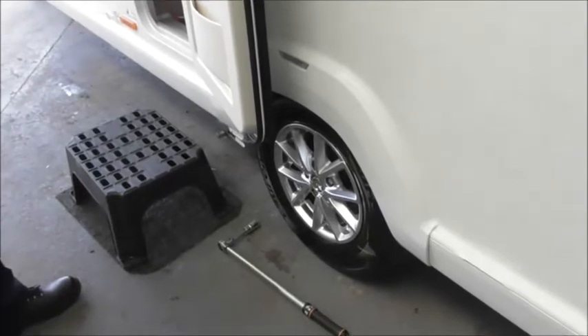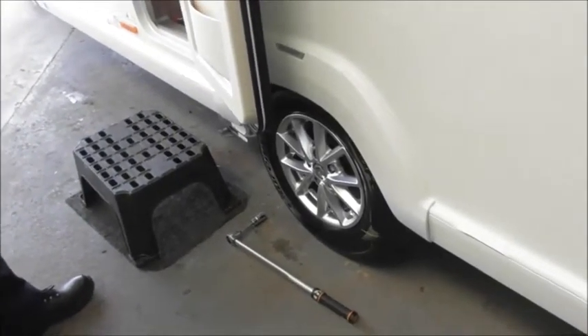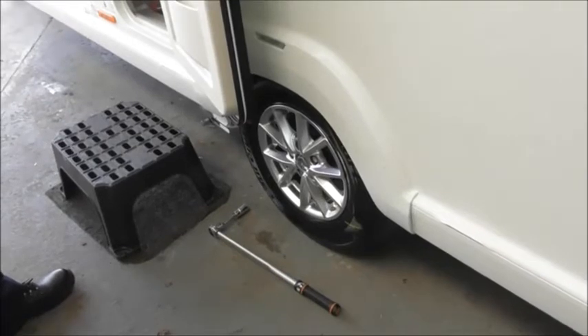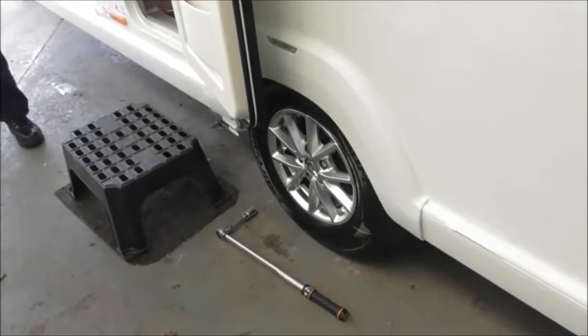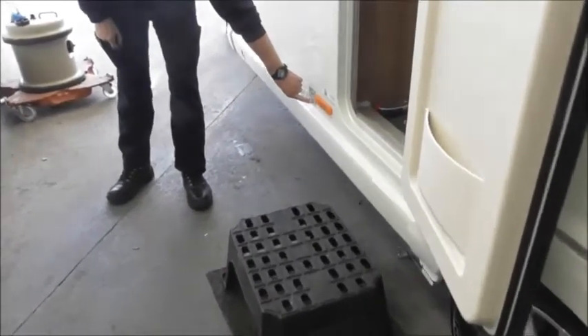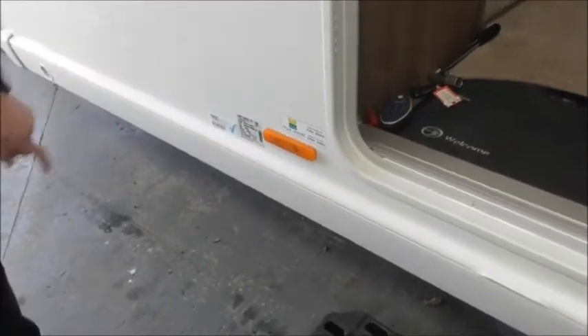I've got my torque spanner here — this is not something you do when you get to site, it's something you do before you leave home. It's to torque the wheel nuts: very important to check them regularly. I do them before I leave each time. It's 130 newton metres — it's on a little plate here, though the important writing is always in the smallest print. Tyre pressure is also very important; that's noted on the same plate.